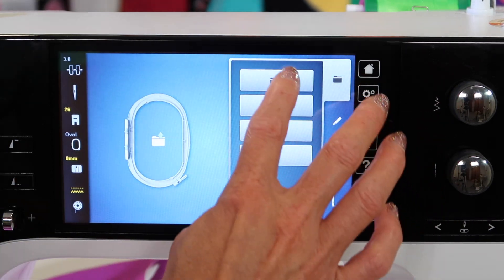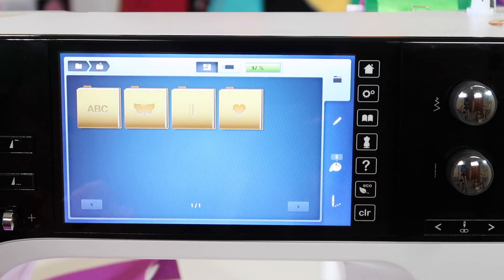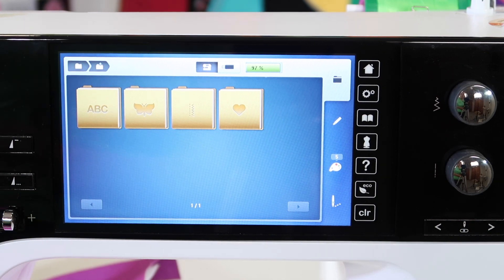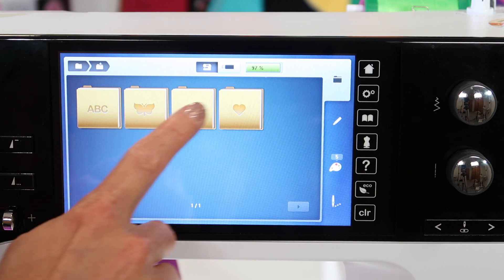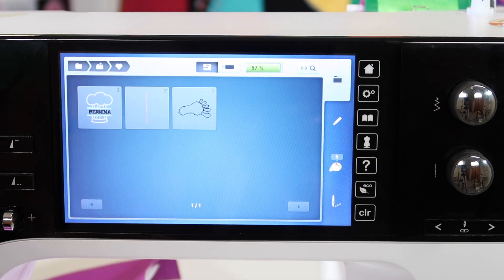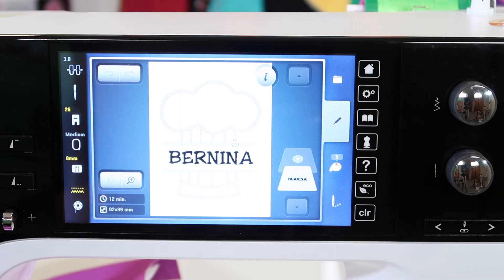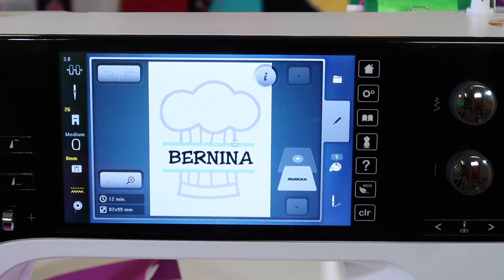Let's pretend that it's tomorrow. We've already come back out. There's nothing on our screen. We've turned our machine on, and where is that design saved? Well, you have your alphabets, your built-in designs, your stitches, and your favorites. By going over to the folder with the heart on it, you can retrieve the design that you have saved.